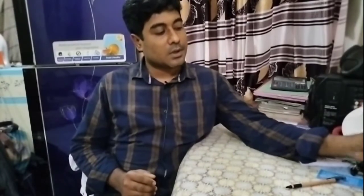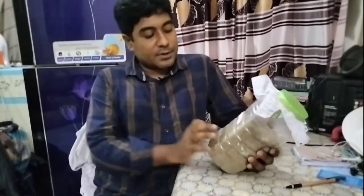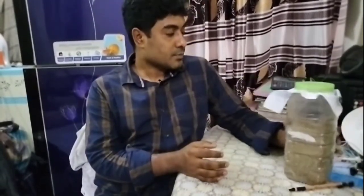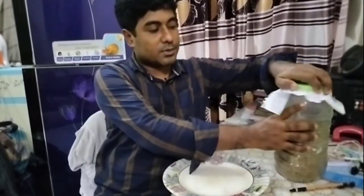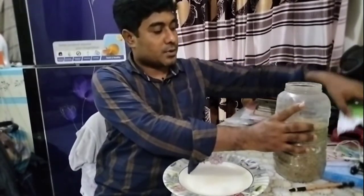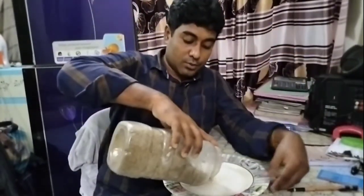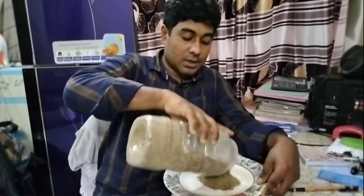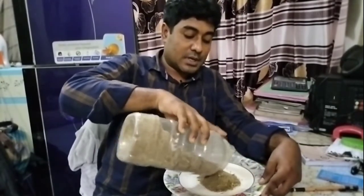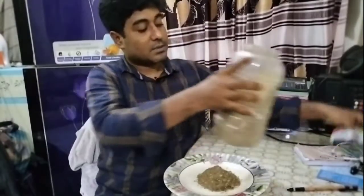I am a volunteer for this group. I am also a volunteer for the group. I am not good at all. I won't be able to see earlier in my country.